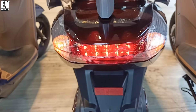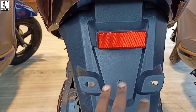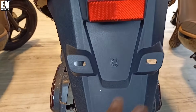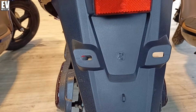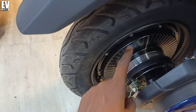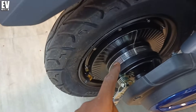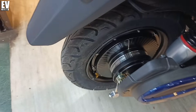You can see the dual spring hydraulic suspension and the motor guard on the rear wheel. You can see the back light on both sides and the back indicator on both sides. This electric scooter is a low-speed electric scooter. You can see the number plate and the drum brake on the rear wheel.